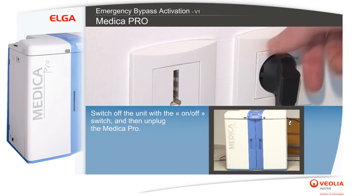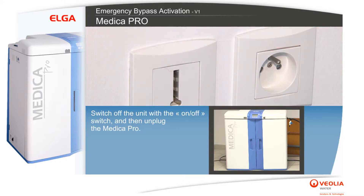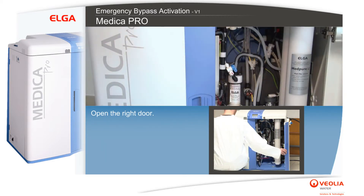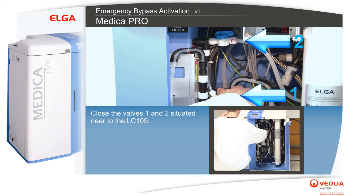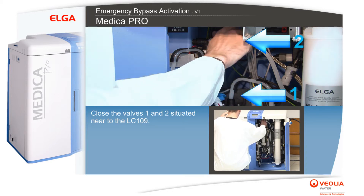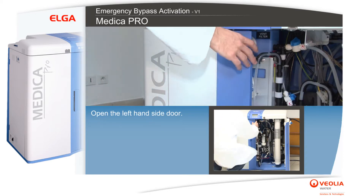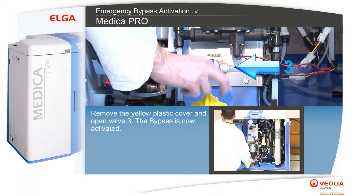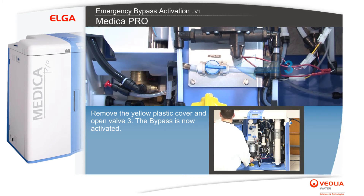Switch off the unit with the on/off switch and then unplug the Medica Pro. Open the right-hand side door and close valves 1 and 2 situated near the LC 109.